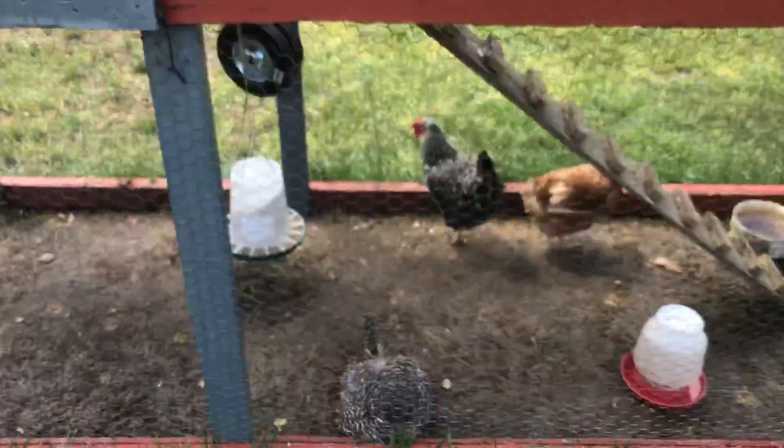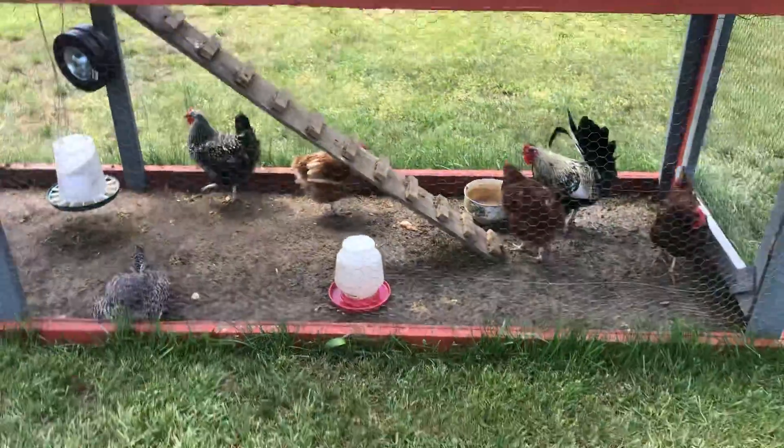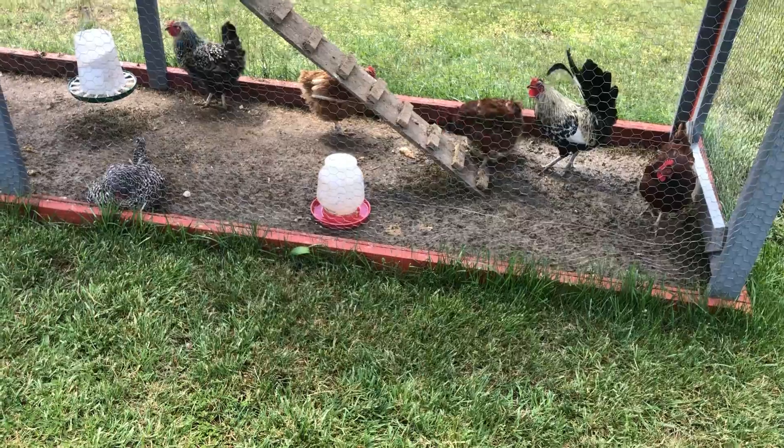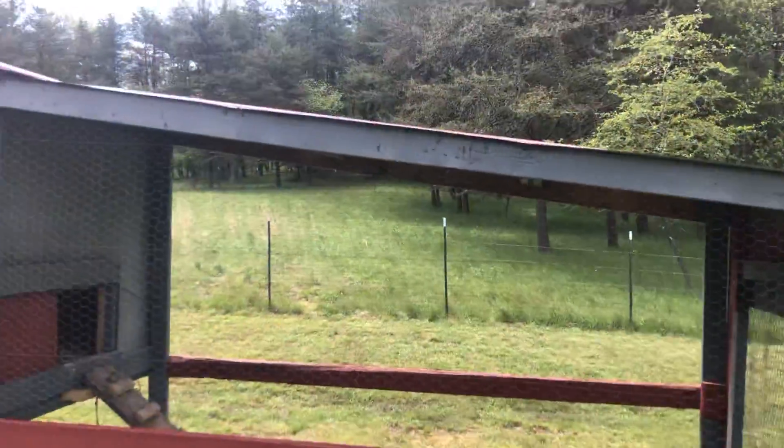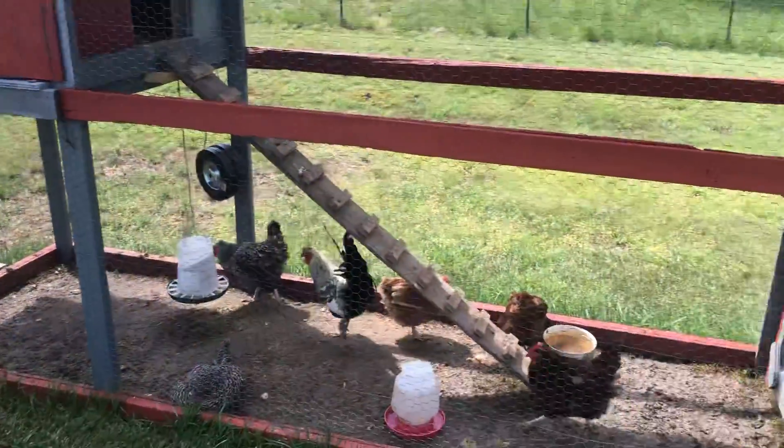Most of this was out of scrap wood and scrap lumber, so give you an idea — like him, I wouldn't put any more than six chickens in there. That's a good little idea for a tractor coop.